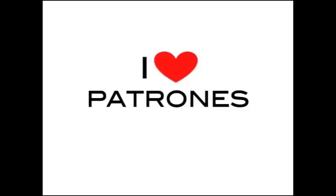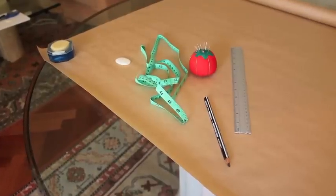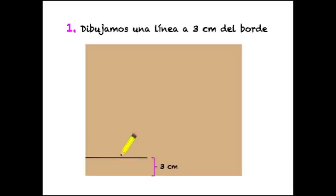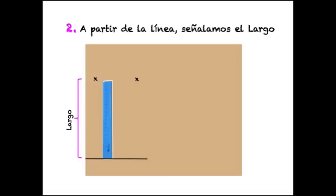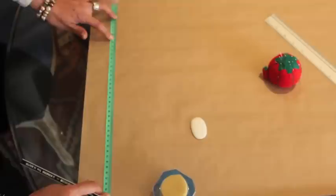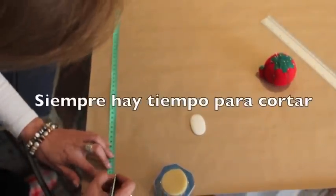Para dibujar el patrón de la falda, cogemos el papel de las medidas, el papel del patrón, la regla, el metro y el lápiz negro. Os recomiendo pegar con adhesivo el papel a la mesa o plancharlo. Señalamos una línea de 3 centímetros del borde; a partir de esa línea señalamos la medida del largo de la falda y trazamos una línea paralela. Mi madre siempre le echa un poquito más de largo porque para cortar siempre hay tiempo.